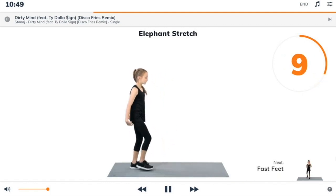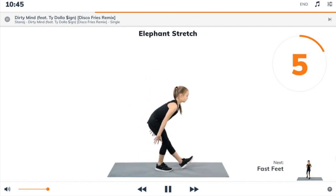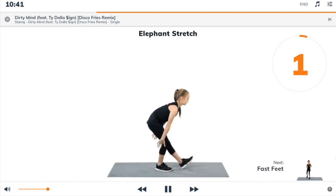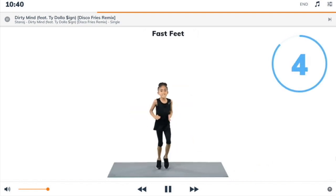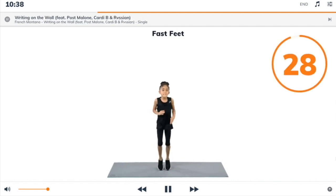Next exercise: fast feet. Begin. Run on the spot with small fast steps, pump your arms too like a runner.